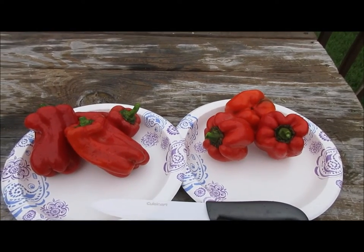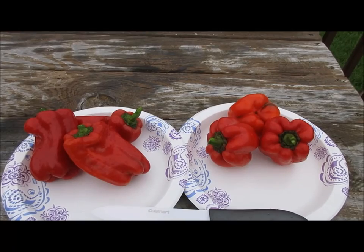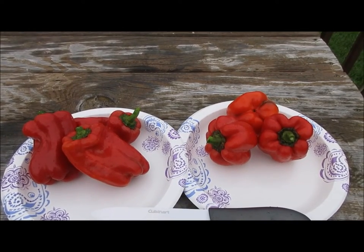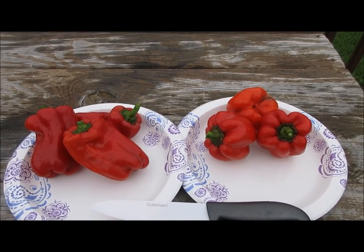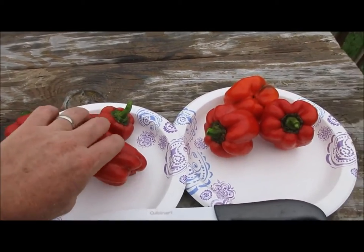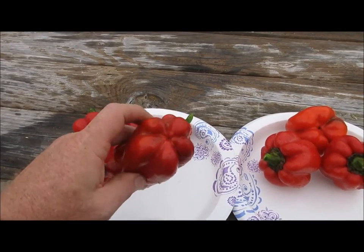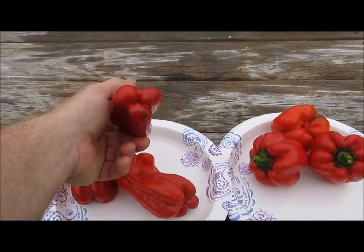From plant habit, Blue Star grows taller, bigger, produces a lot more bells and quite a bit faster and earlier than Red Knight. Red Knight was real slow to come on, but they produce pretty uniform peppers. One of the drawbacks of Blue Star is you can get multiple lobes, from three to five, as you can see there.